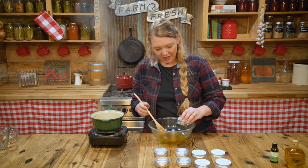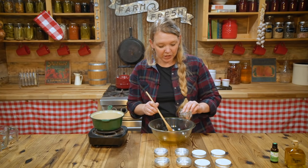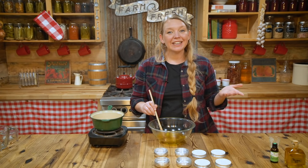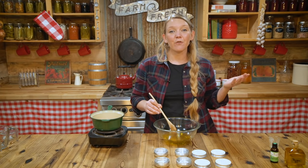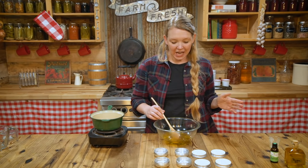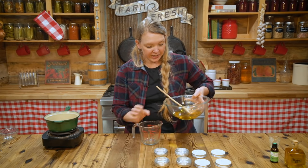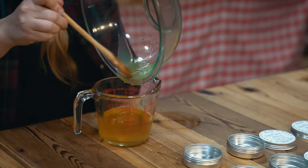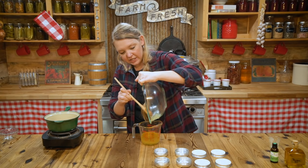Stir in the vitamin E oil and the essential oil, giving it a really good mix to make sure everything is well incorporated. Next, we just get this into our tins, let it cool, and we have four amazing tins of an old-fashioned remedy. To make pouring easier, I'm going to transfer this into a clean measuring cup. Make sure there is no liquid in the measuring cup — we don't want any water in there, as it could cause molding.